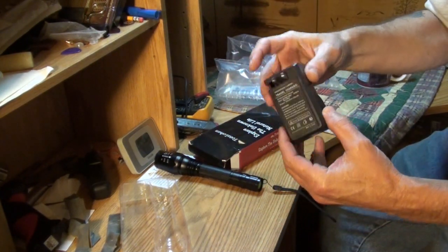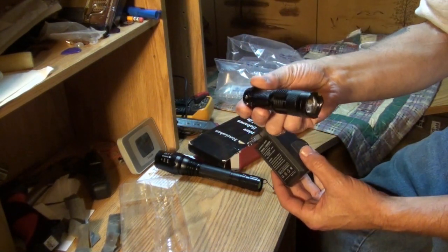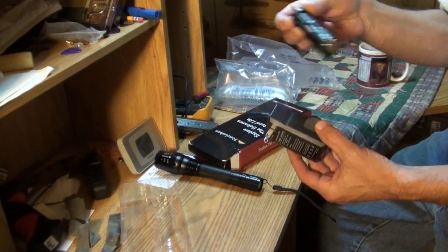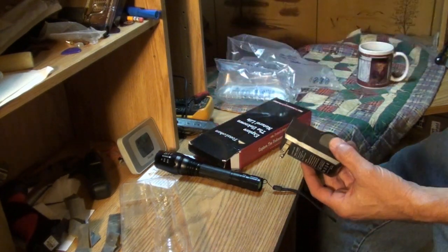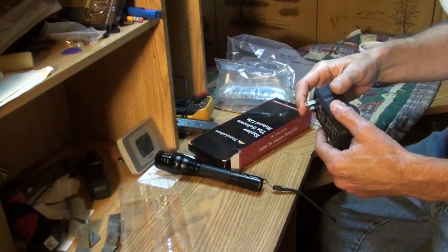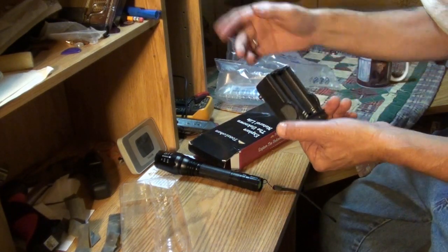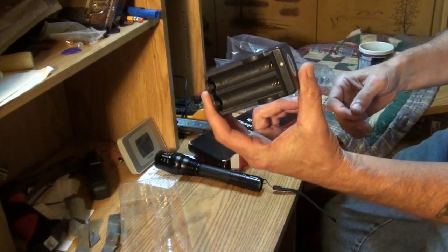Like a AA is 1.5 volts. You can order batteries from China for these little lights — the J5 tactical lights — and they're like 3.7 volts, way more powerful for those little lights. But anyway, back to the Tota Lohan. There's the charger that comes with it. Before I even turn the light on, I assume the batteries are in it. They want a review, I'm going to give them an honest review on this light.